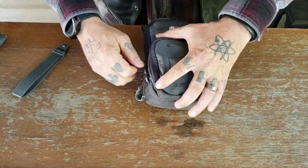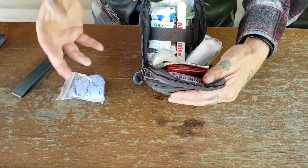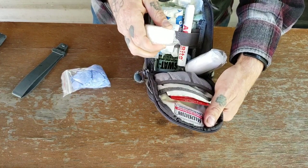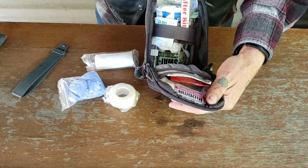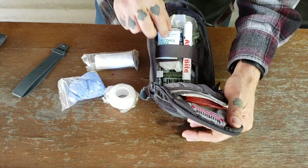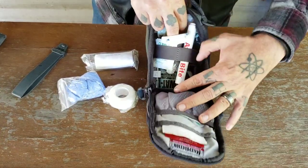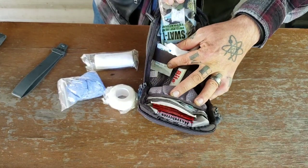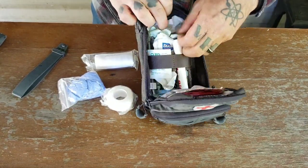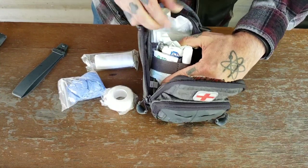Going into the main compartment: I have a pair of nitrile gloves in case I need to deal with heavy bleeding — blood is slippery so you want gloves. I've got adhesive tape, a roll of gauze, some After Bite for bug bites — it burns when you first put it on but takes the itch away immediately. I've got about four alcohol swabs and a large gauze pad. Then I have a SWAT-T tourniquet — always want to have a tourniquet with you, those things will save your life. And behind that, another compartment with more gauze pads of varying sizes.